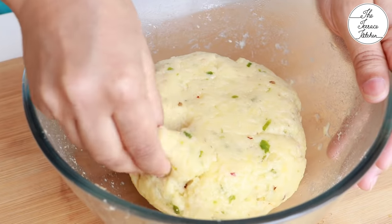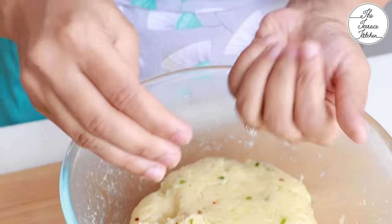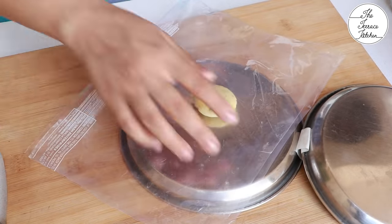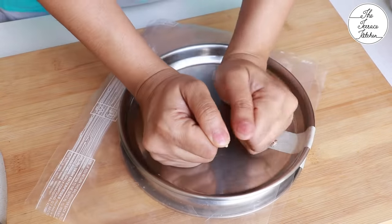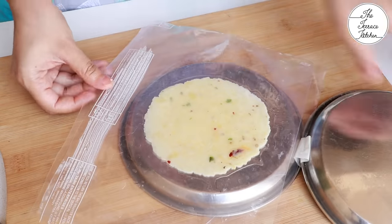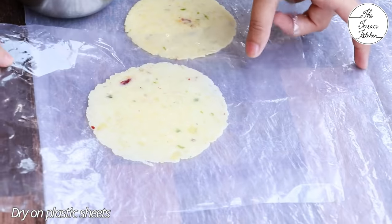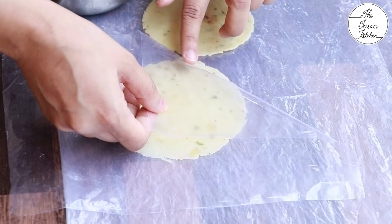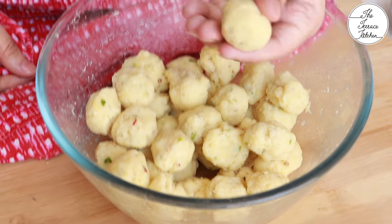After resting the potato mixture, you do not need to knead it — just take out small portions. The portions should be really small because after pressing, the papad should be really thin. Apply pressure well so that the papad or potato mixture spreads evenly and thinly. You need to dry these papads on a plastic sheet — you can dry them under sun or in shade under a fan. I've divided all the mixture into smaller portions to quickly make all the papads back to back.